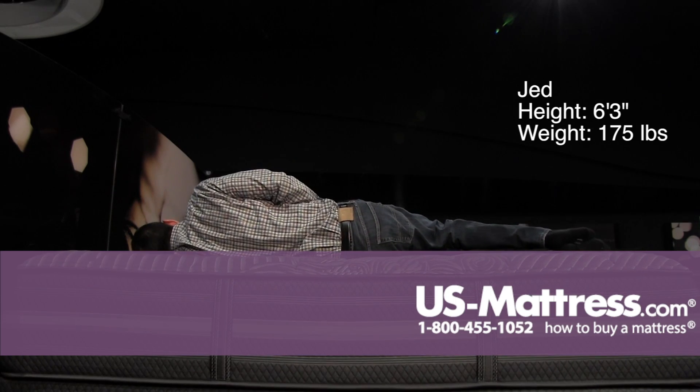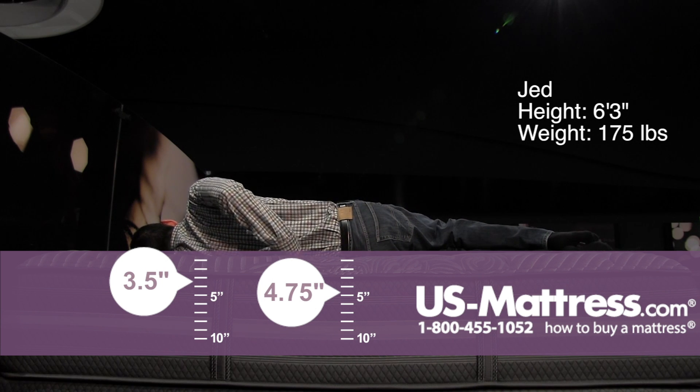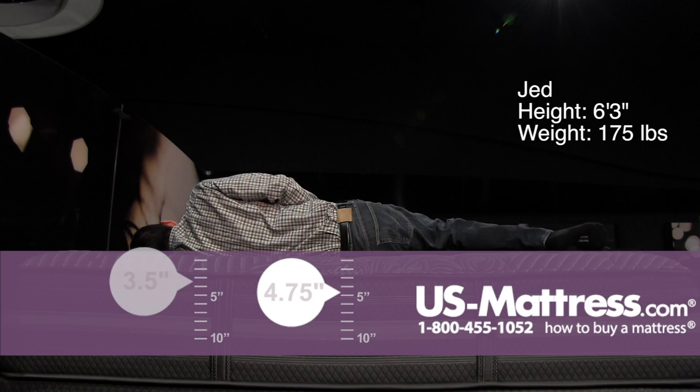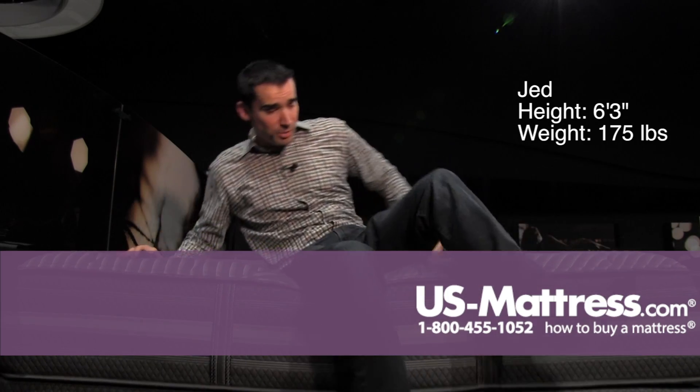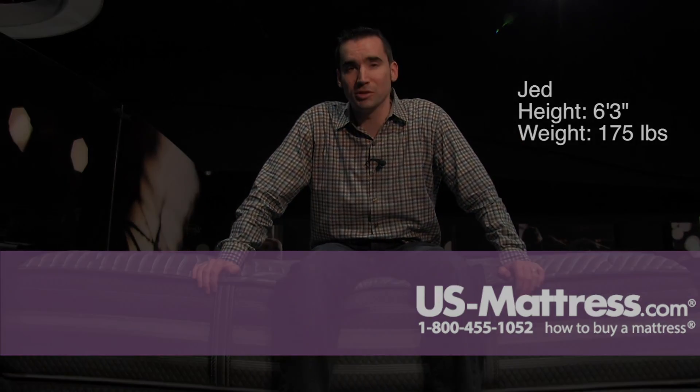Laying on my side, this is pretty good for a side sleeper. I would probably go with something that's a little bit softer, because I do feel like I've got a small pocket here in my ribcage where I'm just not sinking in enough. But overall it's pretty good — in my opinion it's got a really good all-around comfort that'll probably be good for back, side, or stomach sleepers.